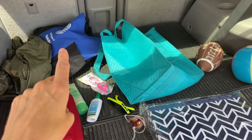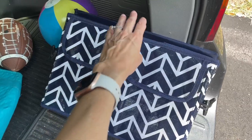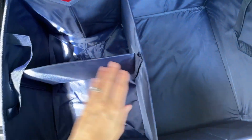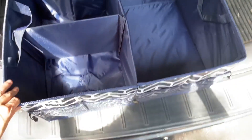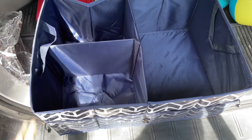First thing you'll notice — it comes in this great accordion-style bag that just opens up like this. It gives you a few different options: it comes with a smaller one, a divider, and then this for the base. That's what it looks like fully open. Now I'm going to do a little organizing.